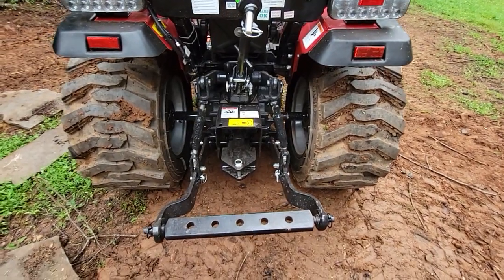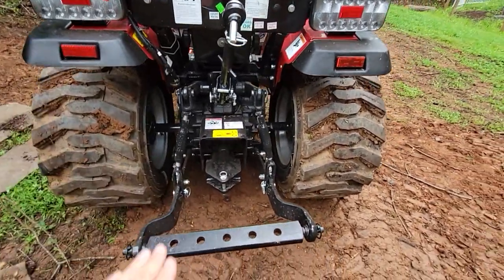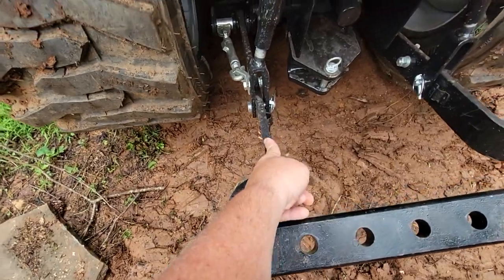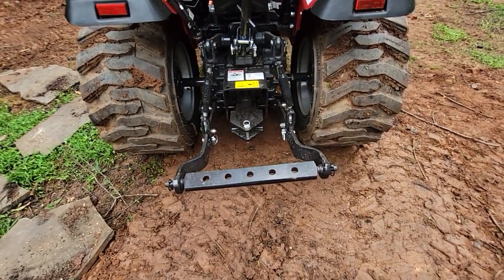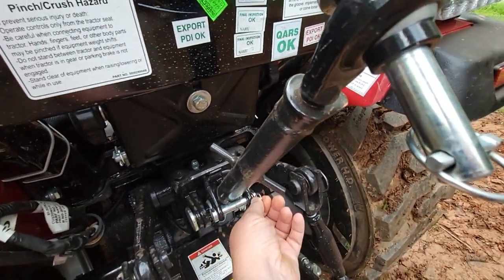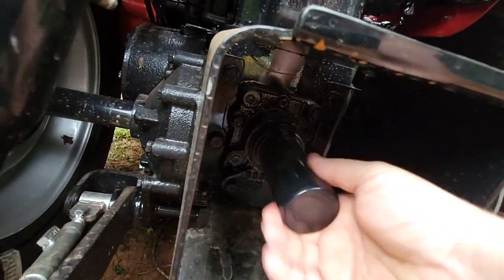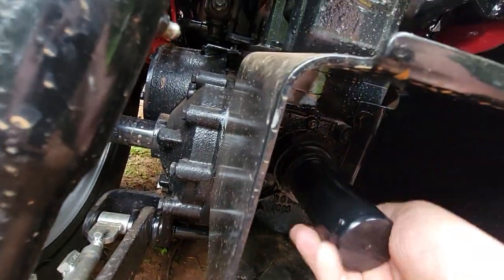I've seen this tractor called a 'limited category one' and that's not accurate. I believe 'limited' refers to how much travel you get up and down, but this has great travel. It's narrow — it's category one — and the difference is just that the tractor is narrower than a full-size tractor, but all my implements have worked. Everything is adjustable, the top link has a holder with a clevis pin so it doesn't fall out, stays out of the way when you're not using the three-point hitch. The PTO has a nice screw-on cover — standard 540 RPM.